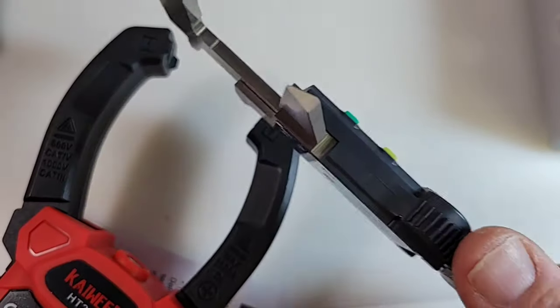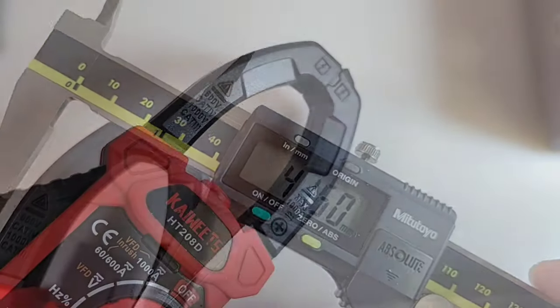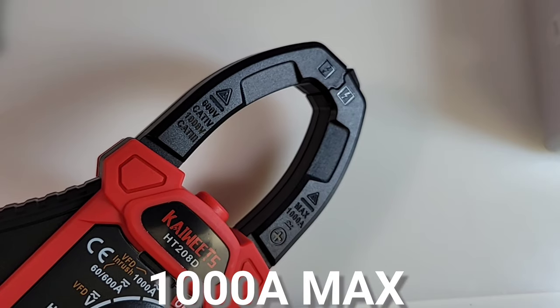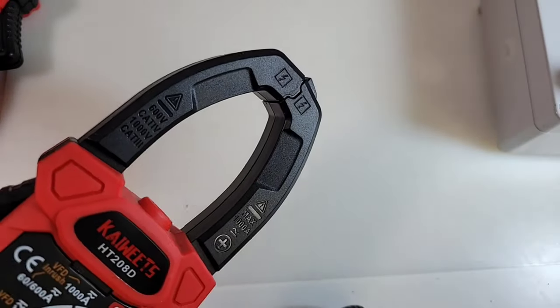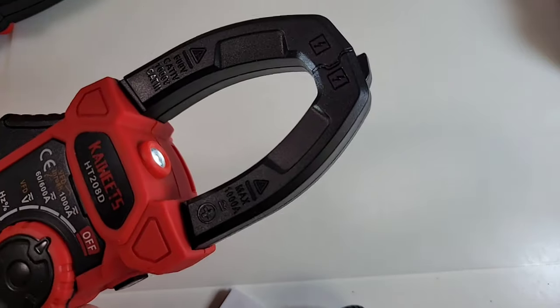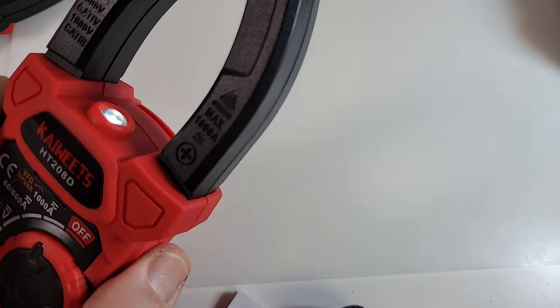The jaw size is 41.6 millimeters — good size opening. On the jaws we have markings: maximum 1,000 amps, 600 volts CAT4, 1000 volts CAT3. The trigger action is very nice and firm. There's also a flashlight right in the middle of those clamp jaws, which comes in handy when you're in darkness or need extra light. One caveat: the meter must be turned on to use the flashlight — it won't work in the off position. You've got to turn it on, then hit your flashlight and away you go.